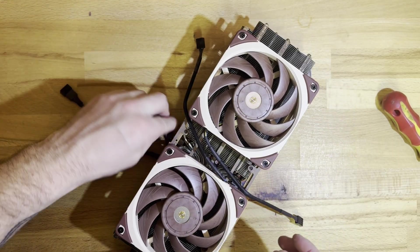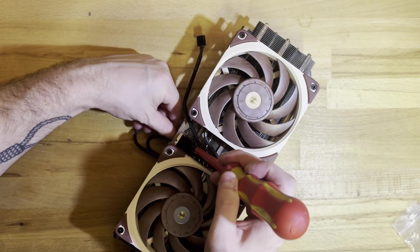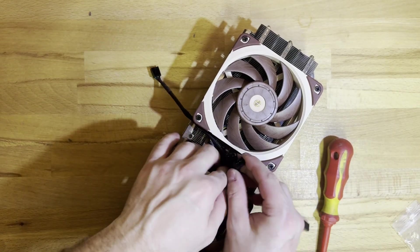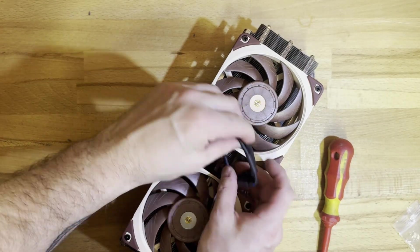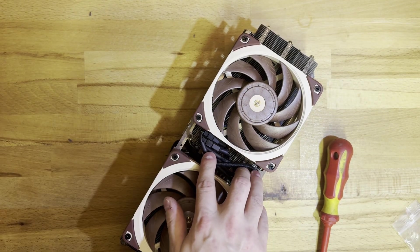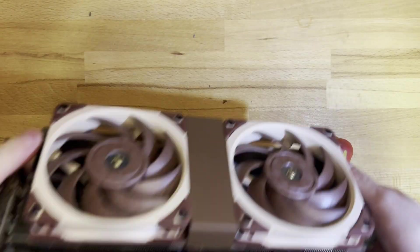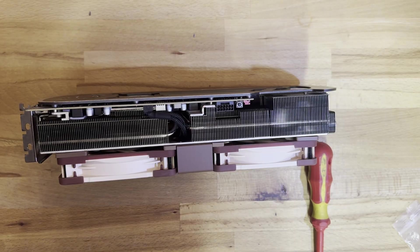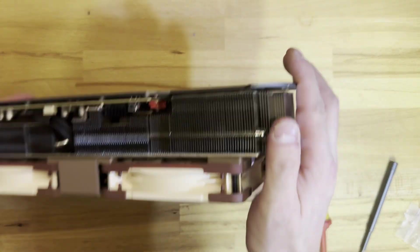The fans are now screwed in. Time to connect them to the adapter cable — easily just plug them in, they only go one way. Squish the cables in between the fans and add the shroud. Let me just quickly fix this bent heatsink.